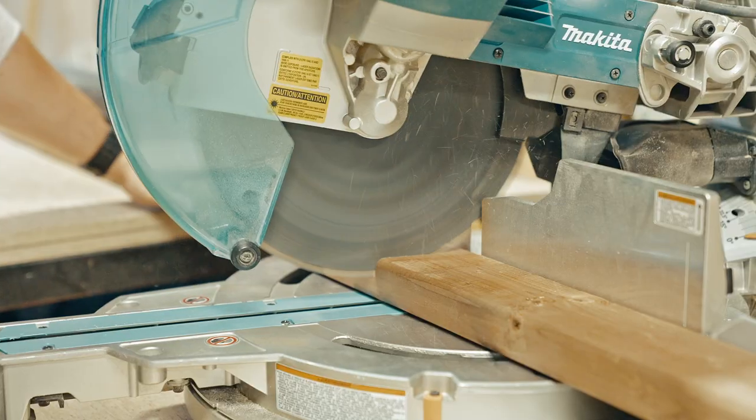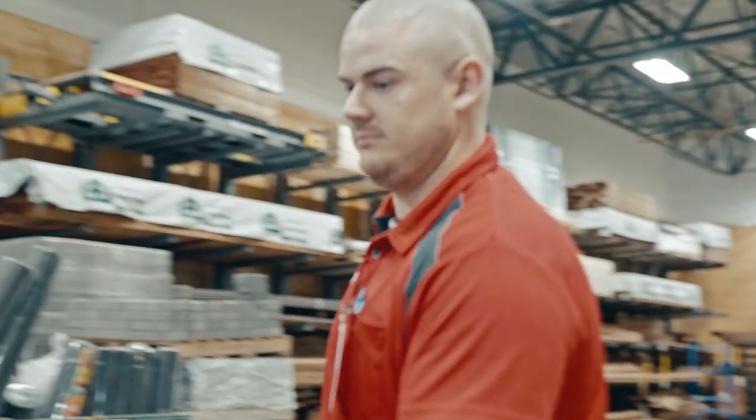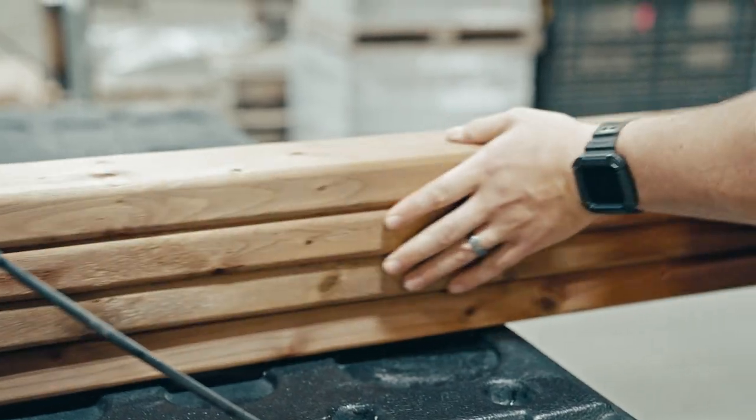You can cut the materials at home, or a co-op home center team member can cut the materials for you, so that all you have to do is put it together.